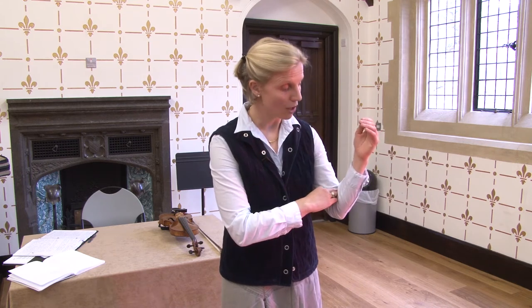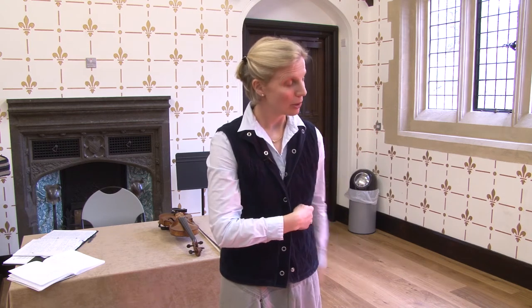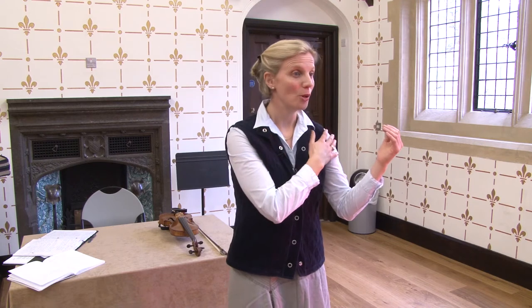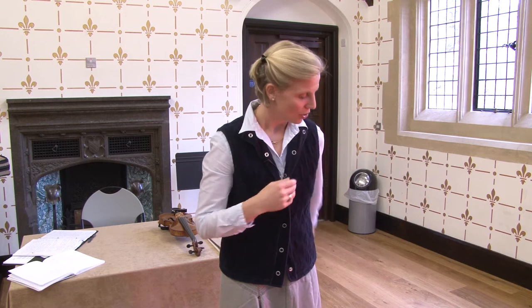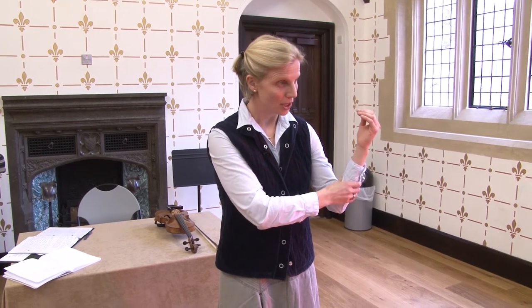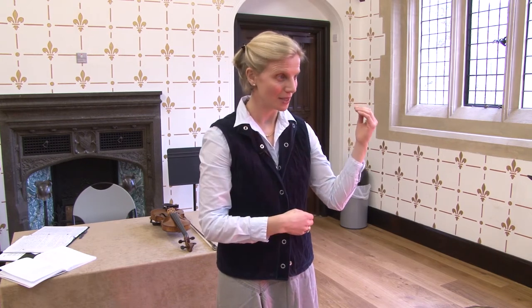The movement is coming from the forearm, bringing the finger-hand-forearm unit together so I can bring the arm into a playing position. When I do this, the upper arm is perfectly synchronized — we call it the willing upper arm, because it can never start anything. If it starts, whether it's the bow arm or left arm, it's going to get tired immediately. But it has to be perfectly synchronized. So when I fall up and land here, the forearm is ready to go with finger-hand-forearm unit all lined up.